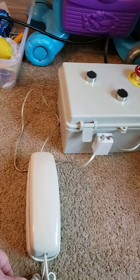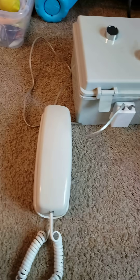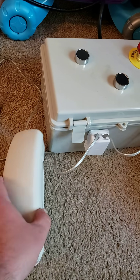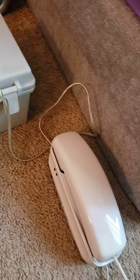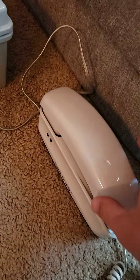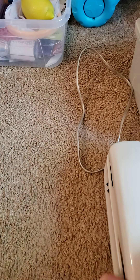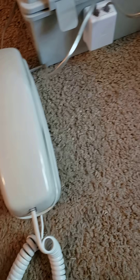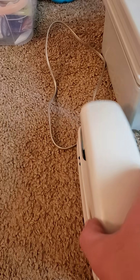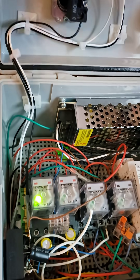All right, this is the latest project — an intercom with two telephones. Pick up the telephone, push the button, there you go. The real magic happens in here.